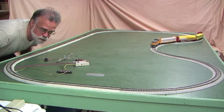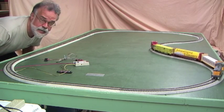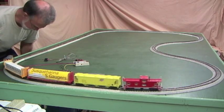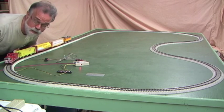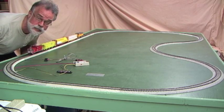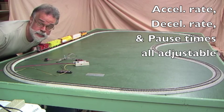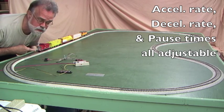What this does with a very simple wiring arrangement is give you an automatic timed station stop. The train keeps going around the loop until it gets to the point where you put the reed switch. The magnet on the bottom of a locomotive — or it could be on the bottom of a car — will activate the reed switch and cause the train to decelerate. The acceleration rate, deceleration rate, and pause times are all adjustable.